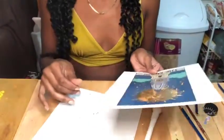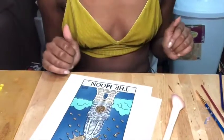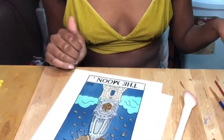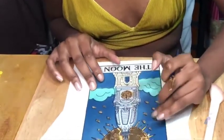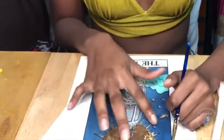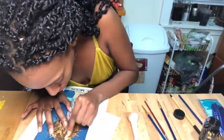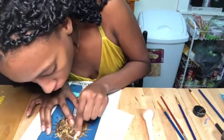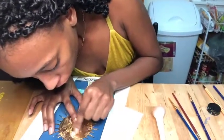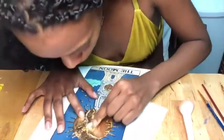I still like it. I'm still pretty happy. I could be happier. Clean that up. Now you can tell it's a moon.